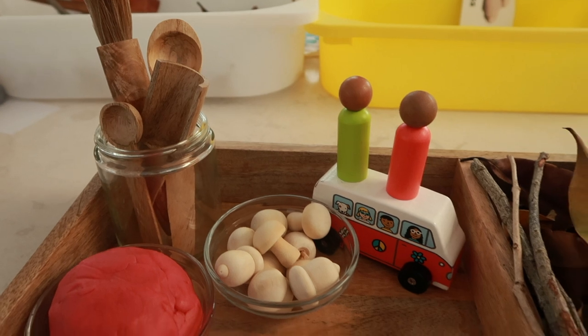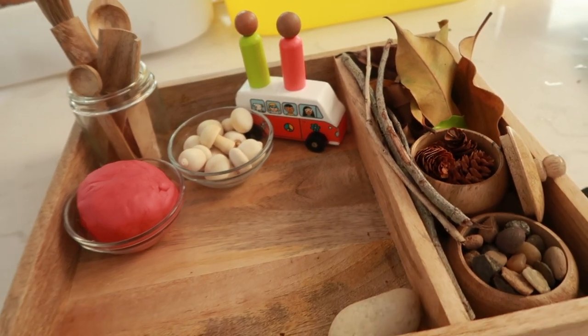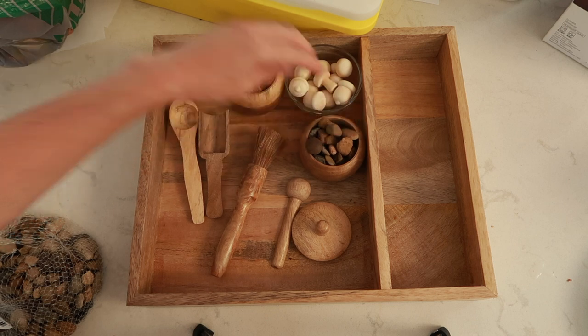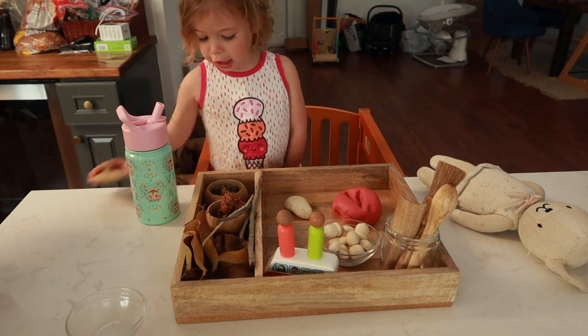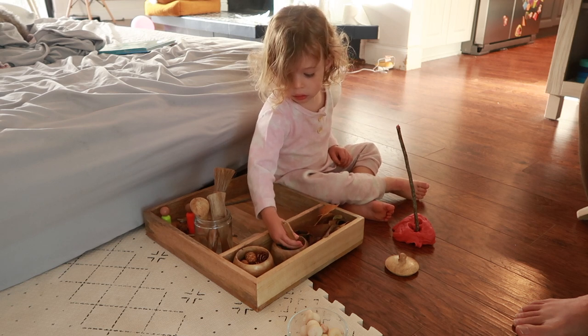The next fall activity is a little fall inspired sensory bin. Depending on the level of mess you like, you can use a few different bases: dirt, sand, foam — I'll link how to make foam below — or Play-Doh, which is what we did, and I'll link how to make it in the description box below. You'll also use some of the fall foliage collected earlier, plus any scoopers or jars. Really simply, you'll pour in your base and then use those fall foliage items for a sensory experience. There's no need to model anything — just give it to your child and let them explore freely.